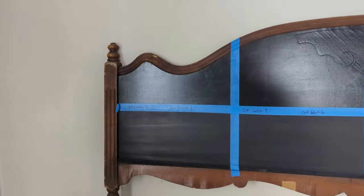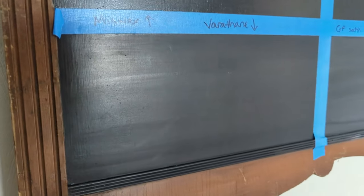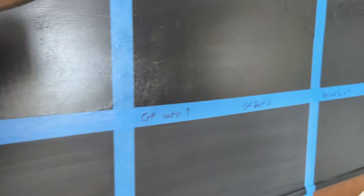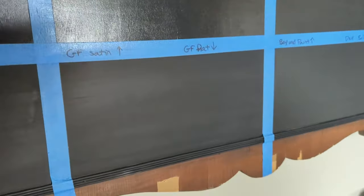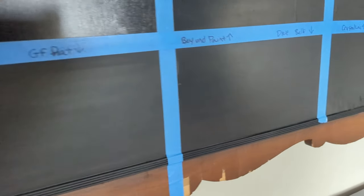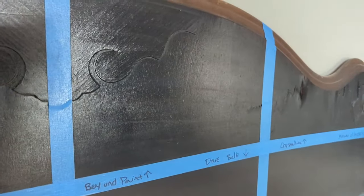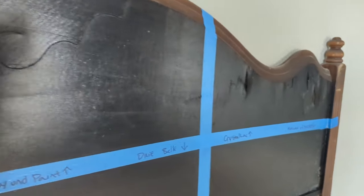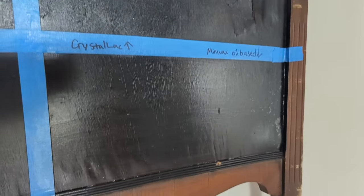Unlike my white furniture sealer test, when sealing the black furniture I immediately started seeing differences between the sealers. After the first coat, some were leaving streaking and bubbling and weren't going on the easiest. I realized, though, that going back to clean everything up wasn't a fair test — you shouldn't have to do all that extra work. So for the next coat I applied each sealer the way I normally would without any extra corrective work, and that's when I really saw some major differences.